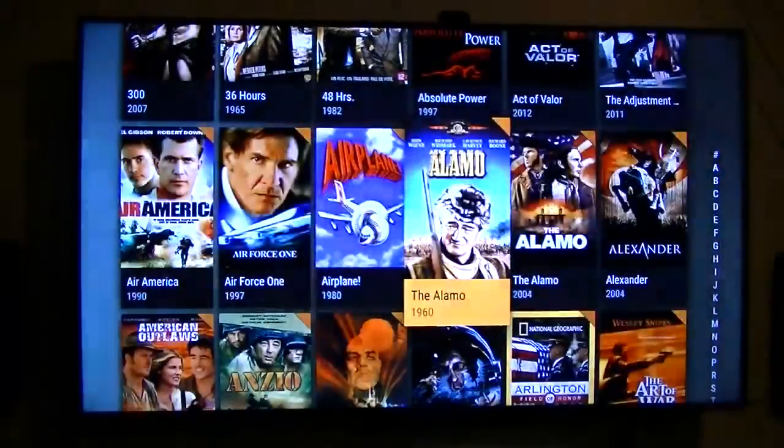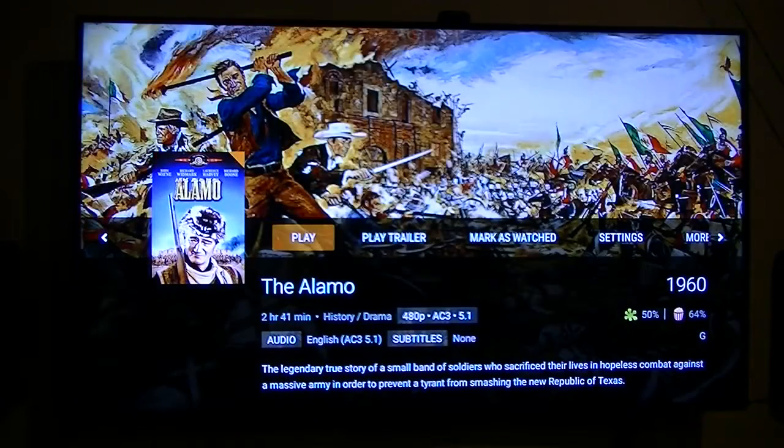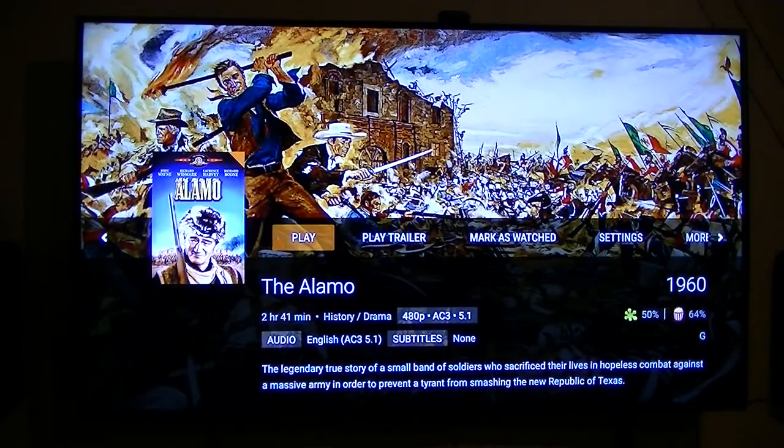Of course I have to have John Wayne — I've got a whole stack of his DVDs, including some of the ones he came out in in the early 30s. I got a big collection of 10 of them, but half of them I have not played yet. So maybe before I die one of these days I'll get around to watching the early ones.